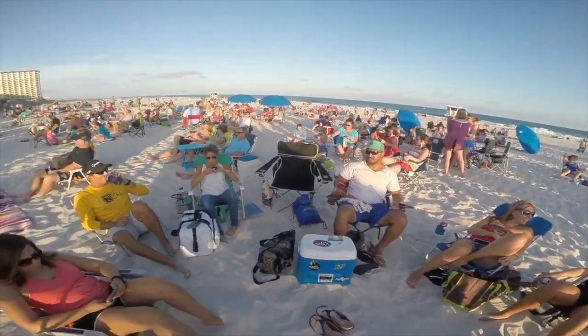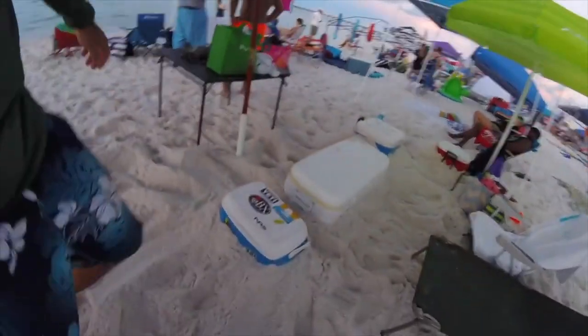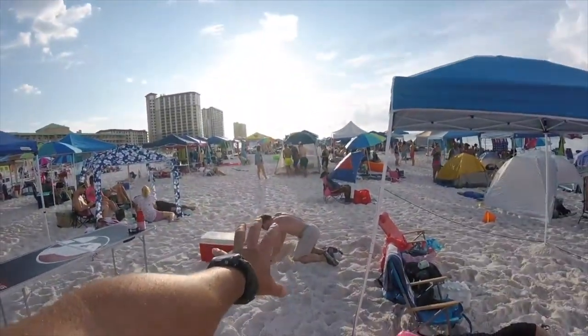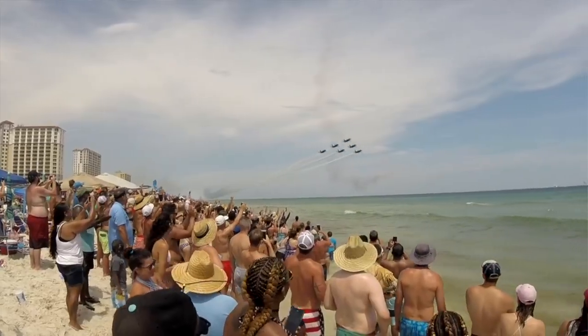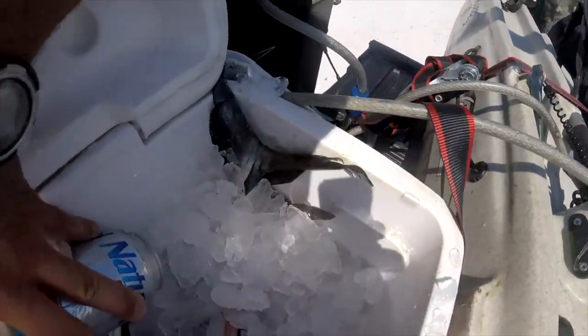On a hot summer day, ice just doesn't hold very long in a cheap cooler. But if you want to take a $16 cooler and make it last longer, the first thing you gotta do is cover it or bury it. Here on the Gulf Coast, you can dig a hole and put it in up to the lid — that sand is going to insulate it pretty well. Go a step further: take a towel, car visor, or something reflective to block heat and give it shade. If you can't bury it, just lay the towel over the top. Direct sunlight does not go well with these coolers.